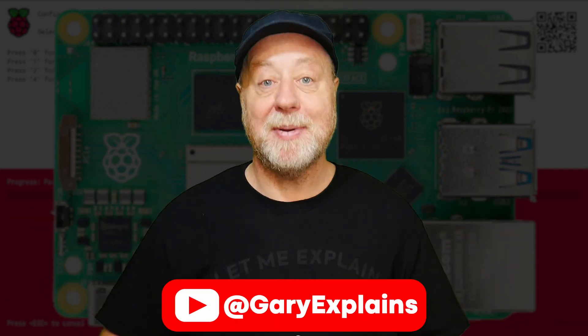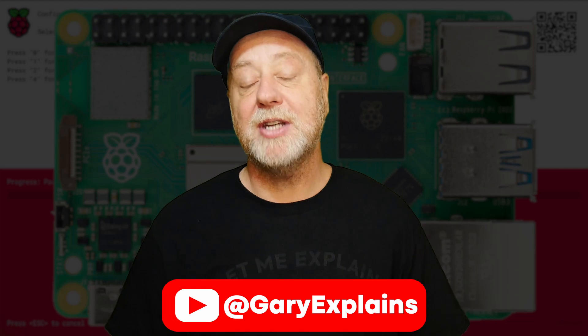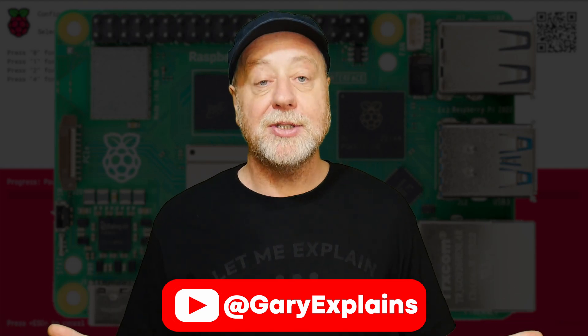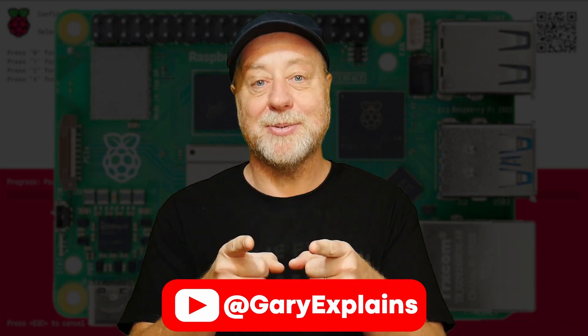Have you given it a try? I'd love to hear your comments. Have you had success with it? Do you think it's a good feature? Please do let me know. My name's Gary Sims — this is Gary Explains. I really hope you enjoyed this video. If you did, please give it a thumbs up, and if you like Raspberry Pi videos, why not subscribe to the channel? OK, that's it — I'll see you in the next one.